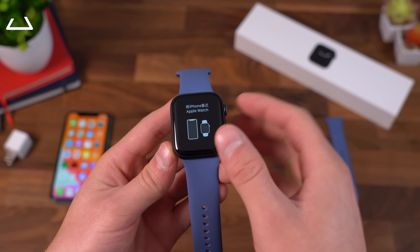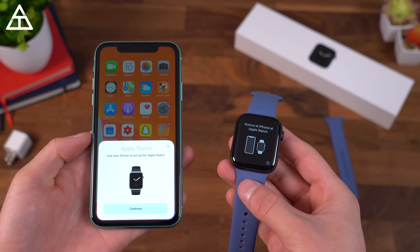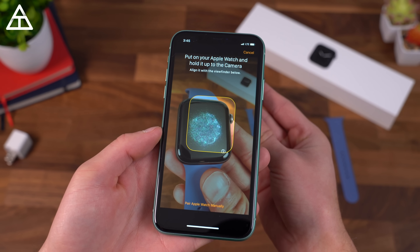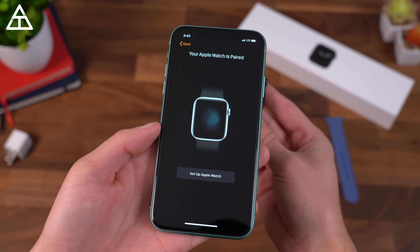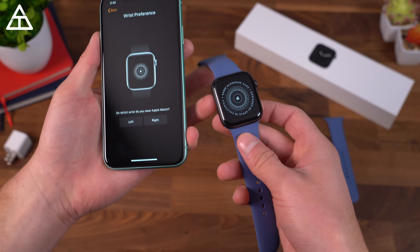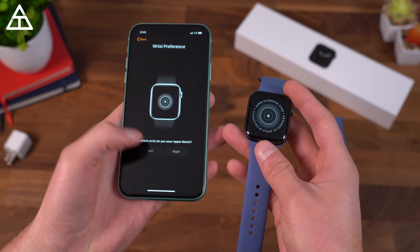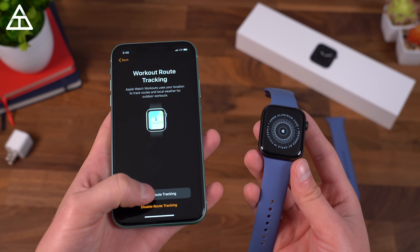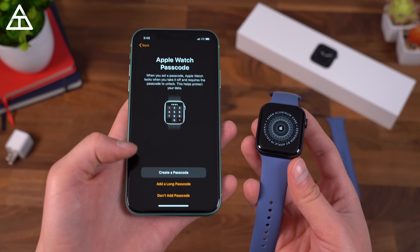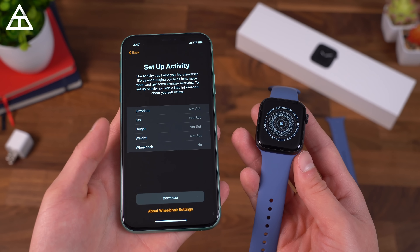Let's run through the setup process — select my language, and I have to connect my phone. Right away it popped up on my iPhone after a slight delay. Hit continue and bring this into the camera lens — similar to when you switch iPhones over. Your Apple Watch is paired, very simple. Which wrist do you wear your Apple Watch? I wear watches on my left wrist. Agreed to terms and conditions, signed into my account. Now enabling route tracking and watch analytics. There is an Apple Watch passcode, which only enables when you take the watch off, so let's create one. I'll also set up personal information — birthday, height, weight, all that good stuff.